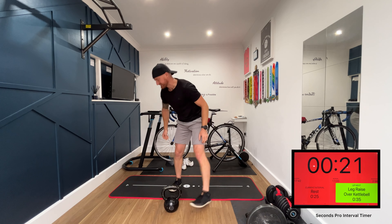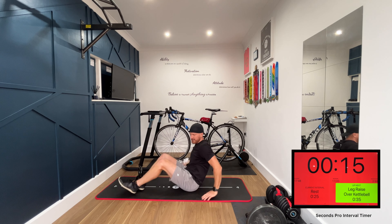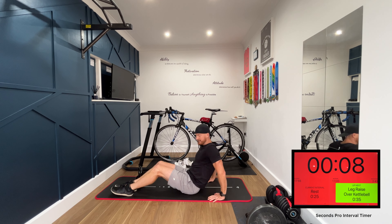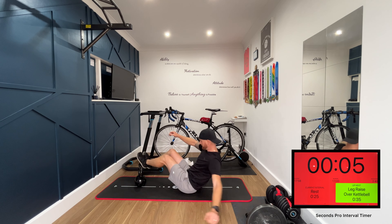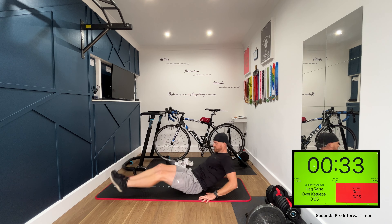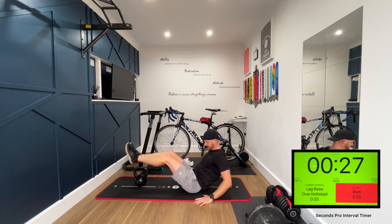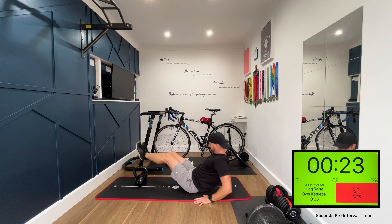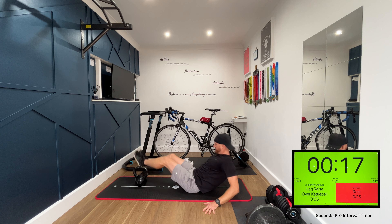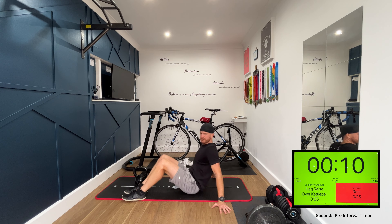Next exercise: leg raises over the kettlebell, going side to side. You can use your arms for stability, leaning back. If you can do it hands-free then try it without holding on, otherwise just stabilize yourself using your hands on either side of you. Come on, final ten seconds.